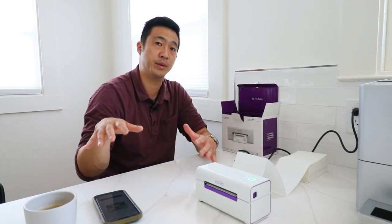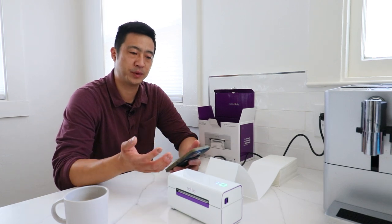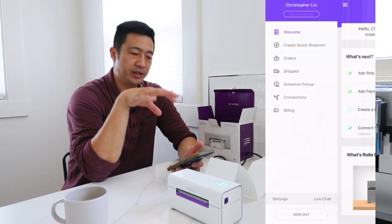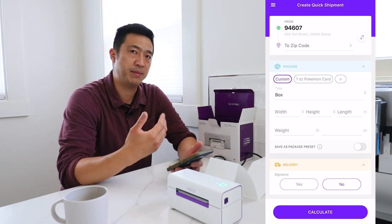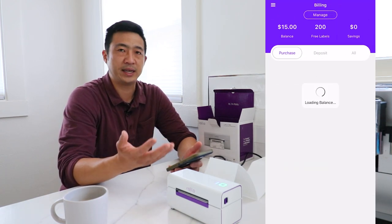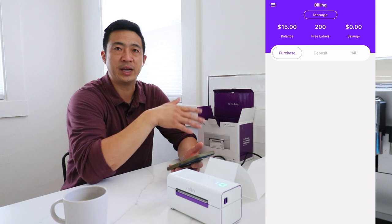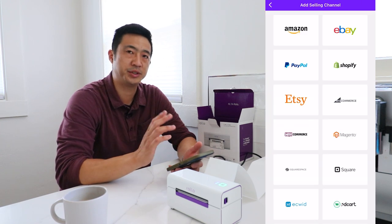Now we're going to show you how to set up the Rollo Shipping Manager on your phone. When you first log into the Rollo app, it will ask you to create an account — pretty straightforward with email and name. Now we're on the Quick Shipping page. You need to add a ship-from address; I recommend your business address. Then add payment for postage — I recommend testing with a small amount first, then signing up for recurring payment so you don't have to re-enter payment info every time. I've connected my PayPal Commerce to this.